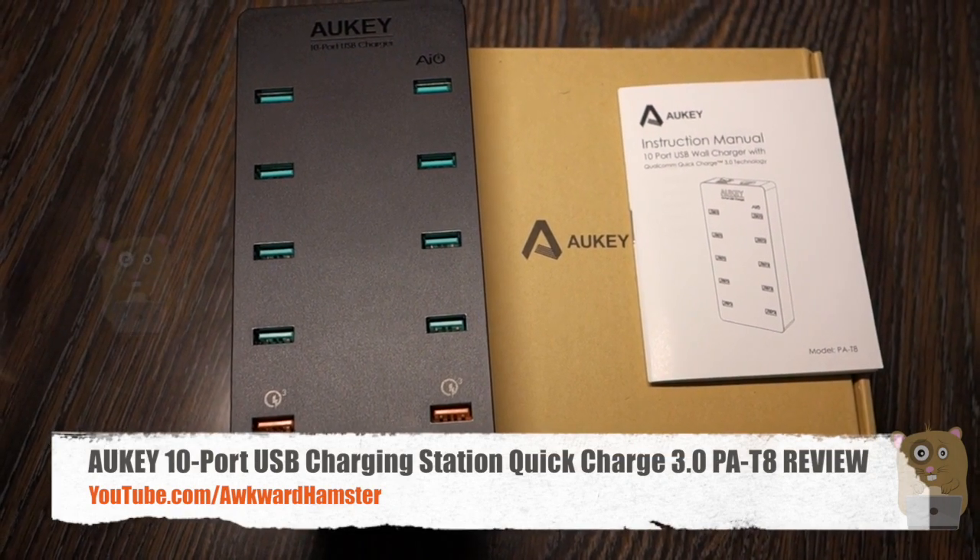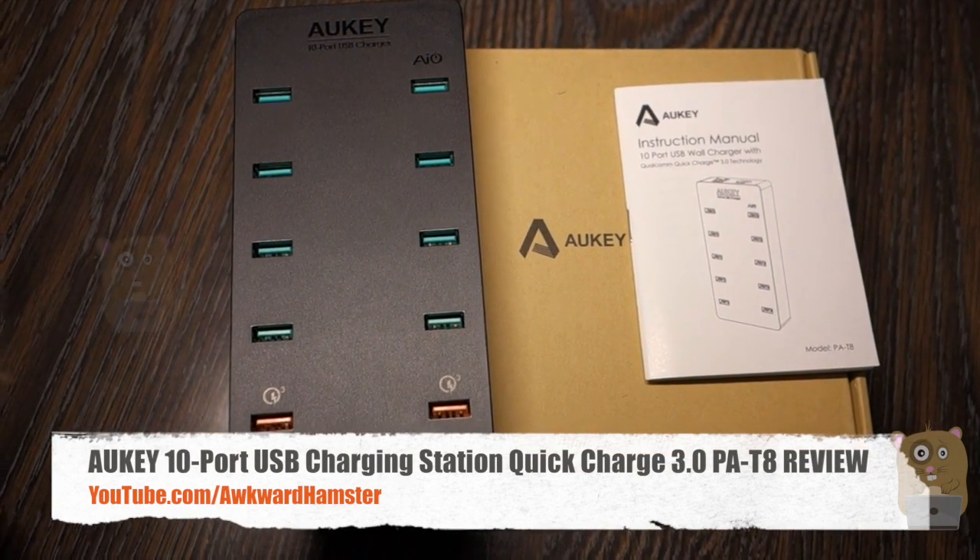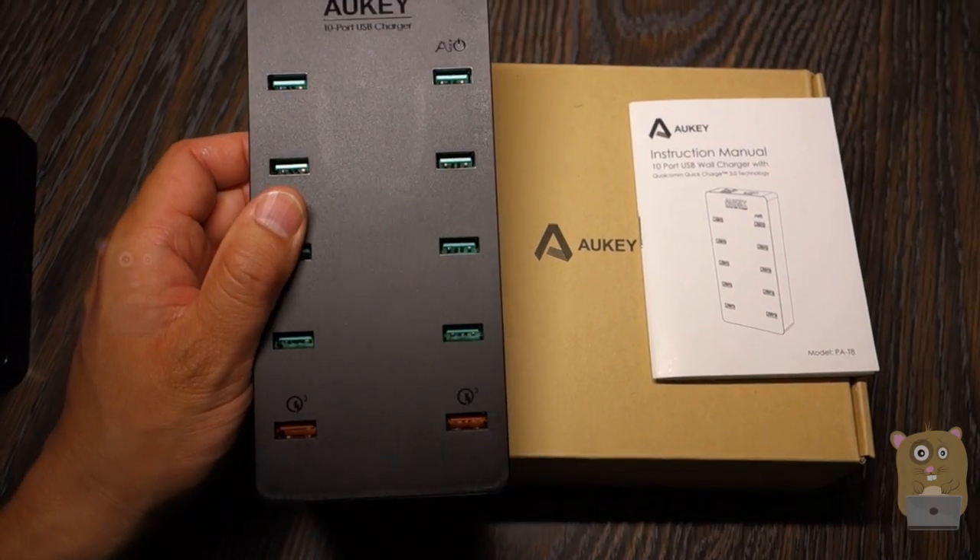Welcome to Aqua Hamster. Today I'll be reviewing this Alkey 10 USB port charger, model PA-T8.